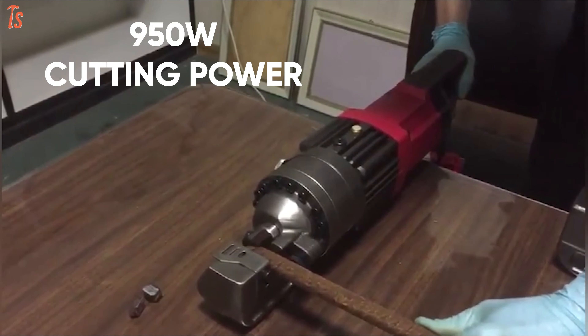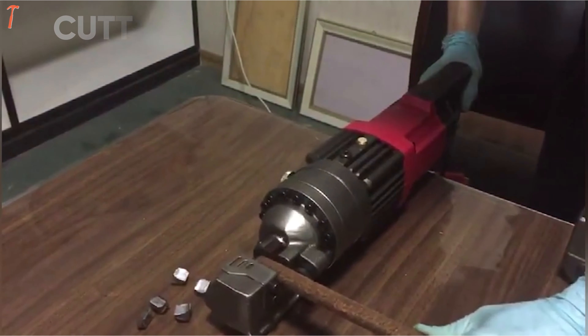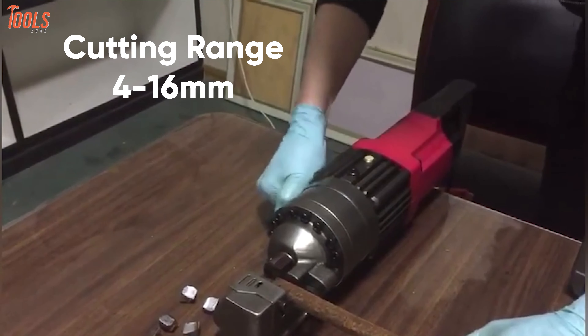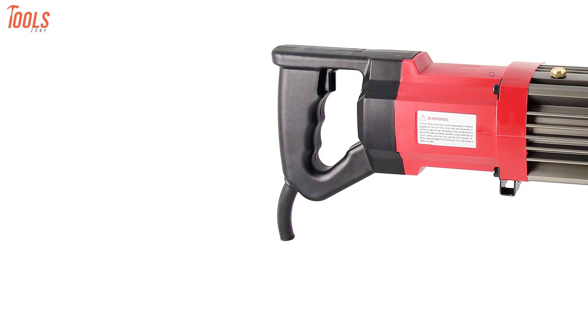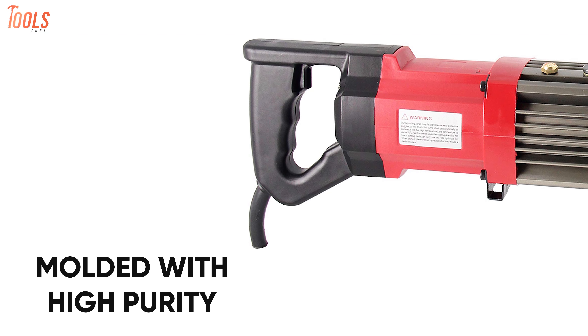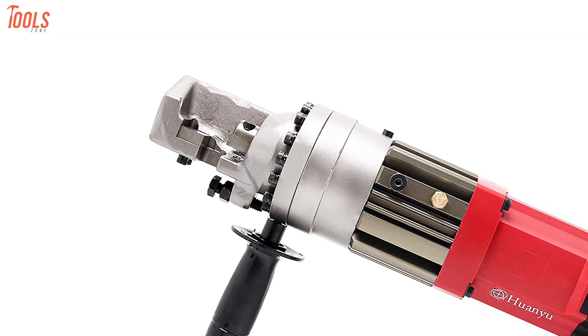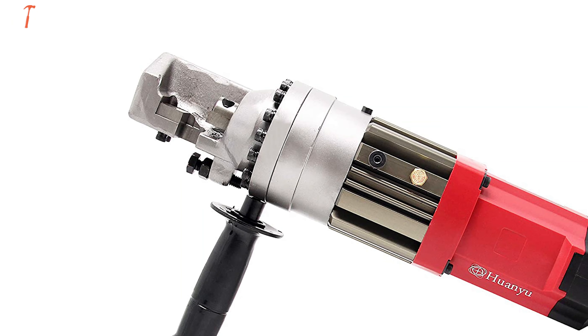With up to 950 watts of cutting power, it delivers a standout cutting speed between 2 and 2.5 seconds while having a cutting range from 4 to 16 millimeters. This hardened electric rebar cutter is molded with high purity and environment-friendly PVC material so durable that it won't easily deform, not even in the toughest conditions.